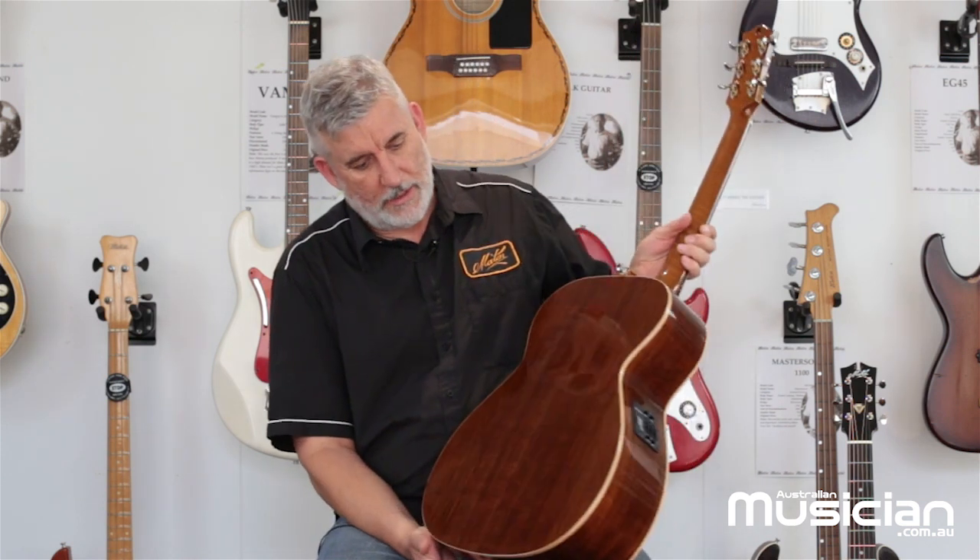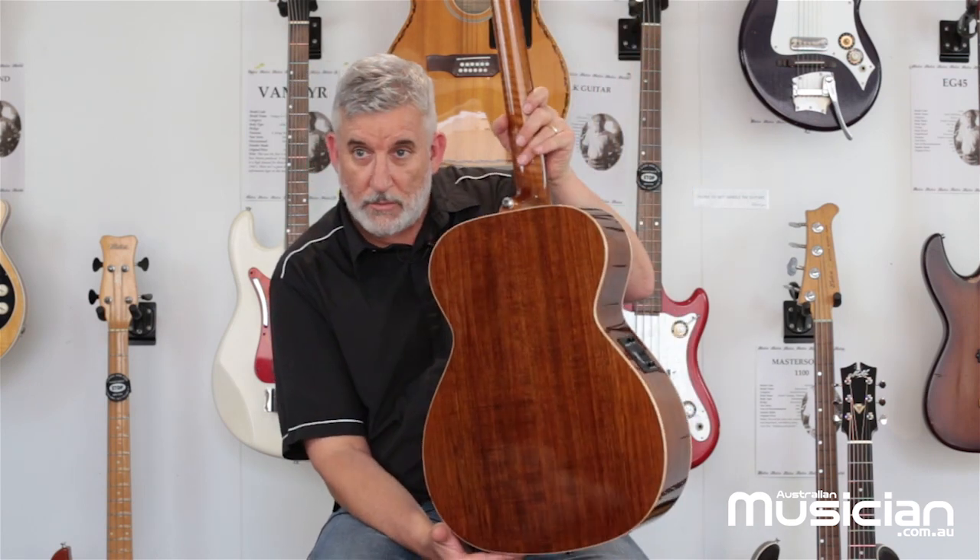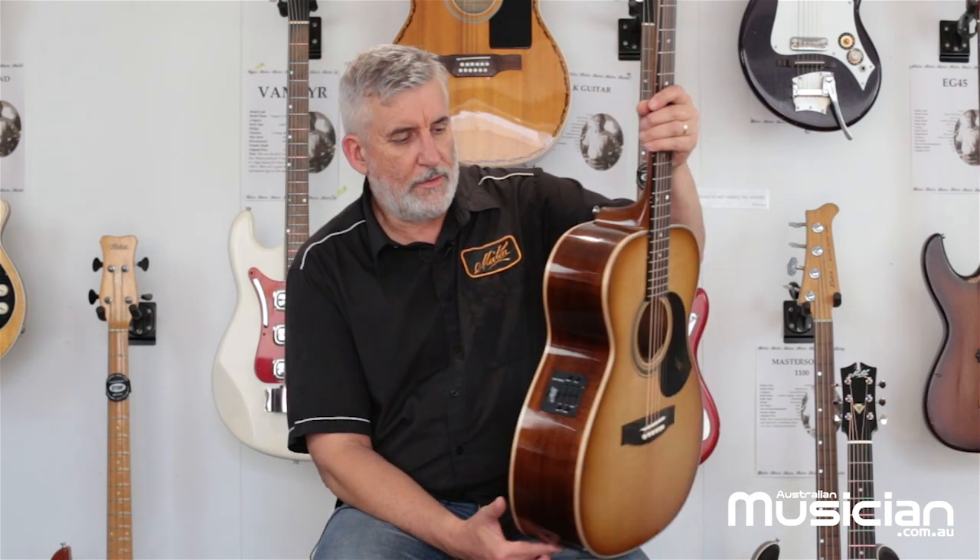We've focused on materials that are really important to us, not only historically but now. We've got double-A grade blackwood back and sides with some figure in it. This blackwood comes from the Otway Ranges — we think it's an amazing tonewood. It would appear the rest of the world is catching onto that idea as well, because we're getting inquiries from all over the world for blackwood. It is a beautiful tonewood with its own voice, and that's a large part of our success in recent times. So we chose to highlight blackwood.